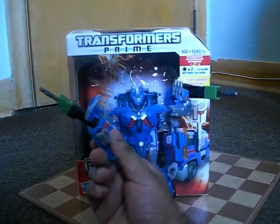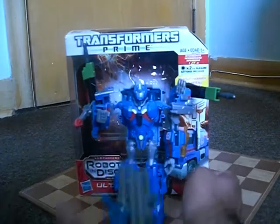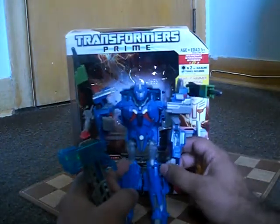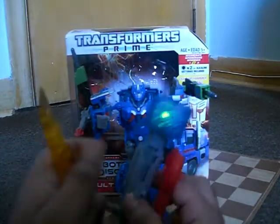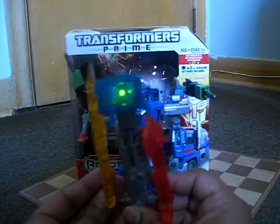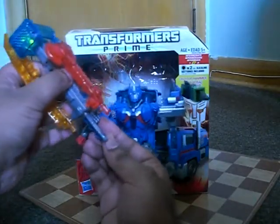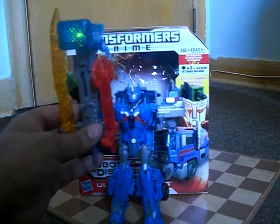You can even do the same thing in hammer mode — you can totally have an axe sword hammer murder of justice thing going on.